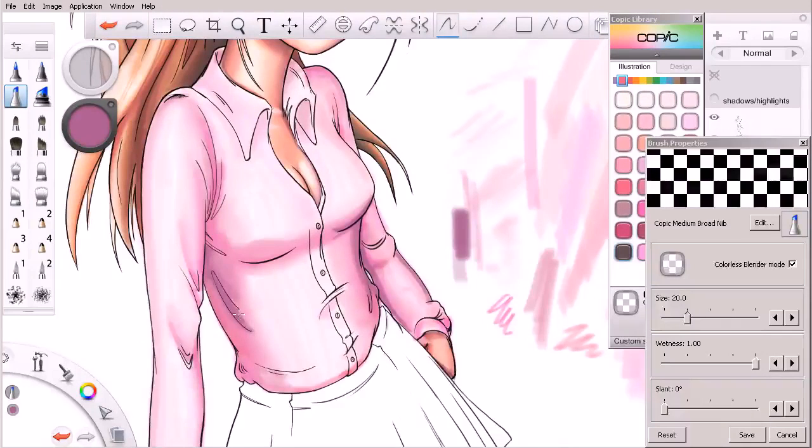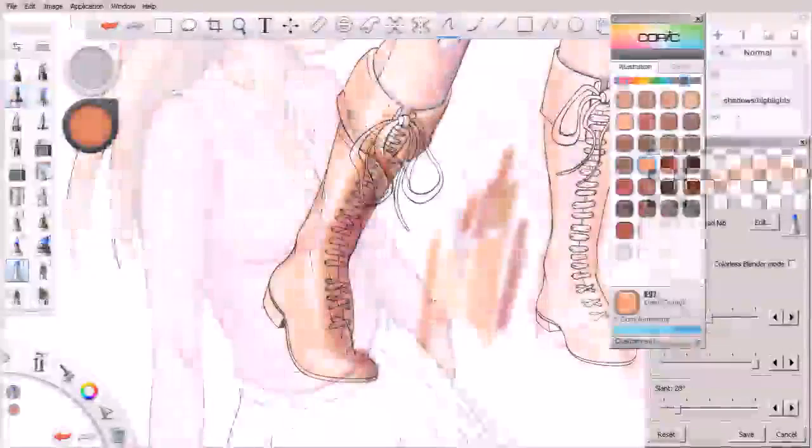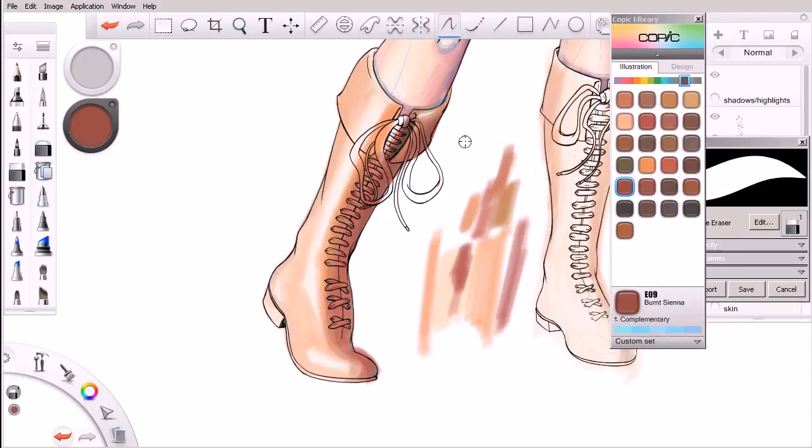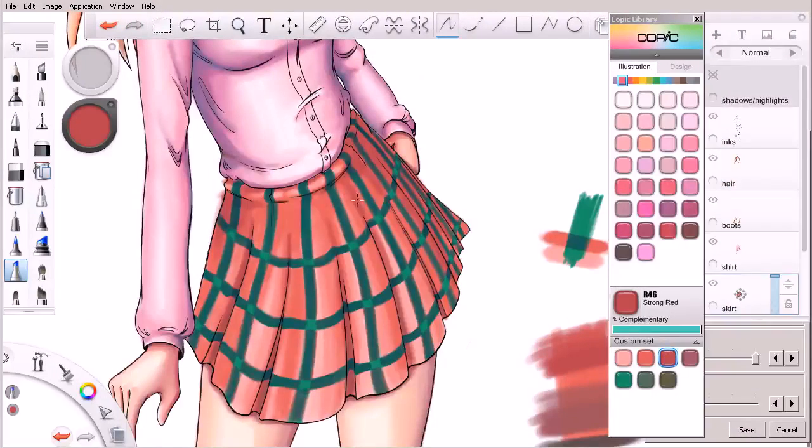From here we'll begin the process of coloring a piece of manga line work using our Copic markers. Along the way we'll learn about things like planning for highlights and shadows, as well as how we can begin to layer and blend our Copic markers together.